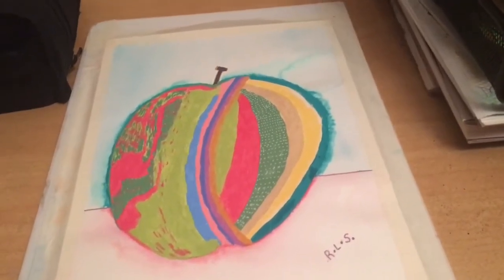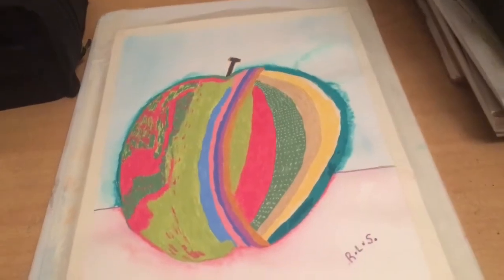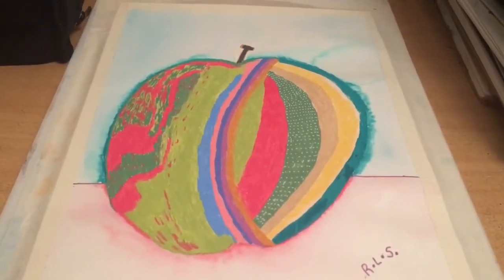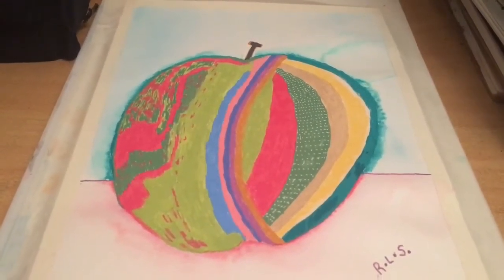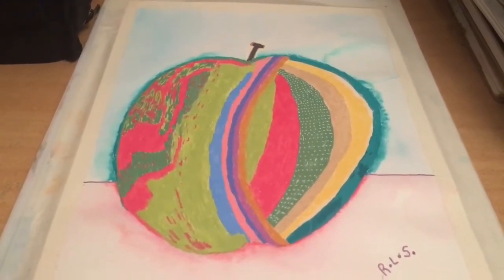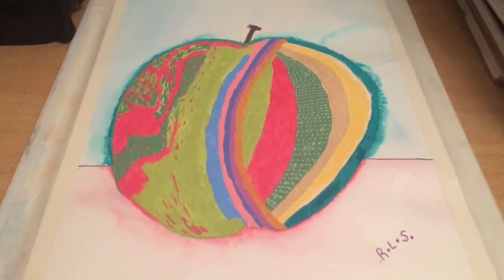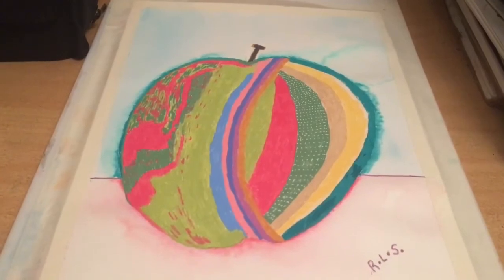And now it's shoutout time. This week's shoutout goes to MTL — you'll see them in my comments section. Thank you very much for subscribing and commenting, and I'll catch you guys next time. Bye!